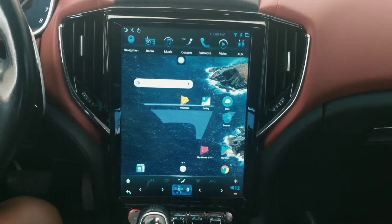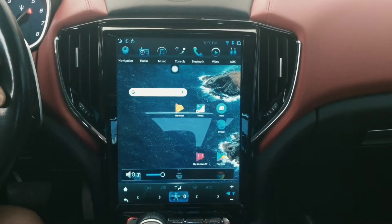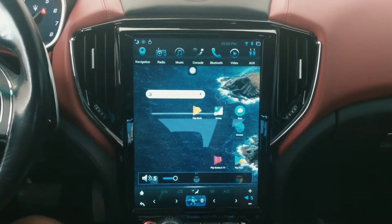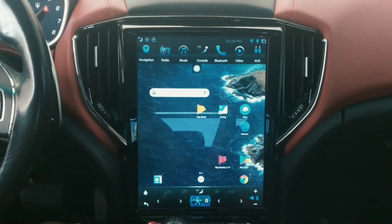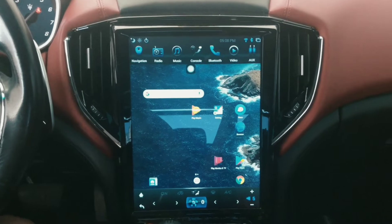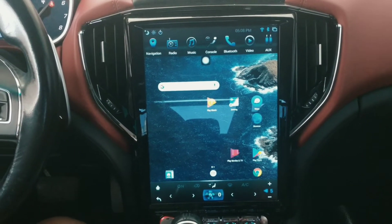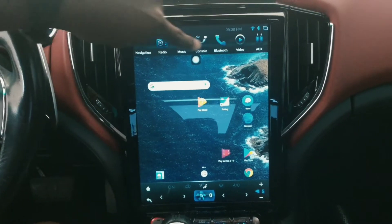Hey guys, as usual this is the Car Tracker. I'm making this video to show you how to fix your volume from the steering wheel as well as your AC control module, just to make sure everything works properly without any issue. So if you customize your radio and after doing that your AC or your volume button happened not to work, this is the process you're gonna follow in order to fix it.